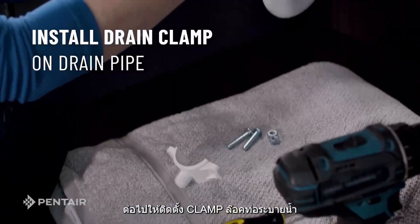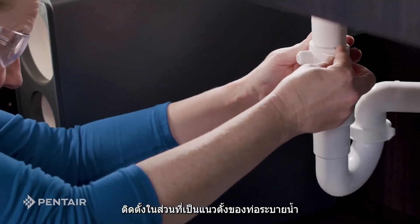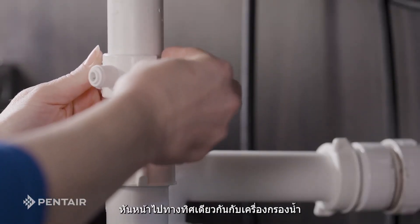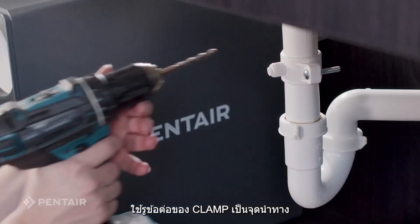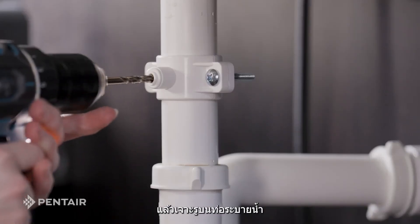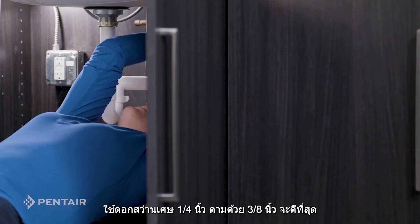Next, install the drain clamp. Put this on a vertical section of the drain pipe — it is easier if the opening of the clamp is facing the same direction as the system. Tighten the drain clamp to the drain pipe. Using the fitting hole of the clamp as a guide, drill a hole into the drain pipe. The quarter inch drill bit followed by the three-eighths inch bit works best here.